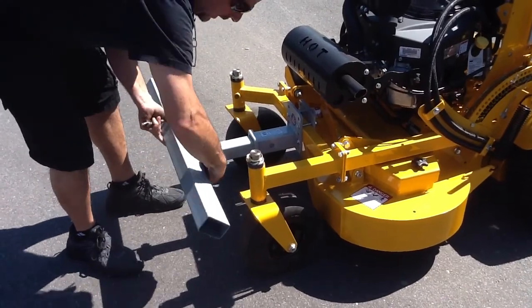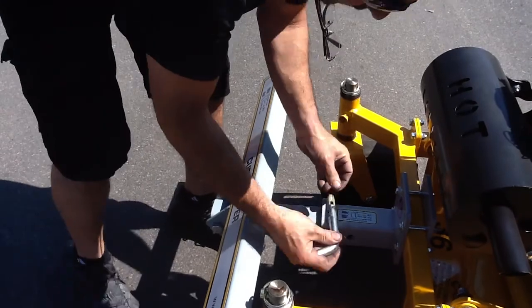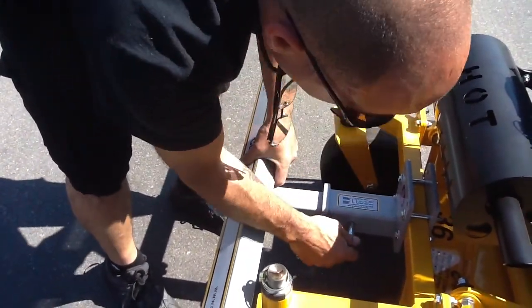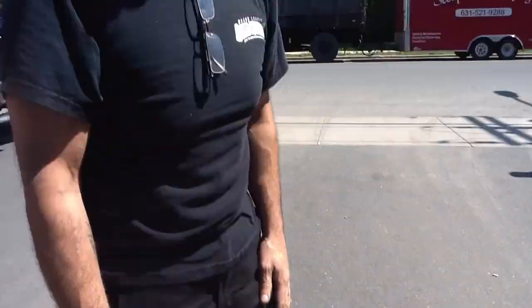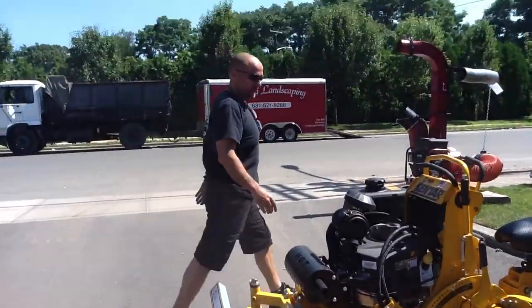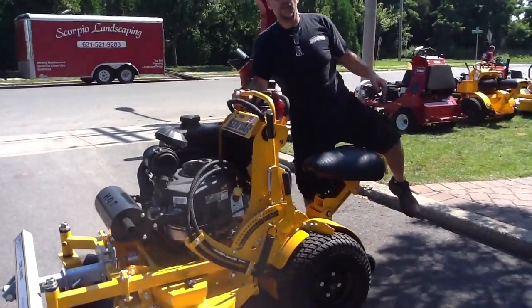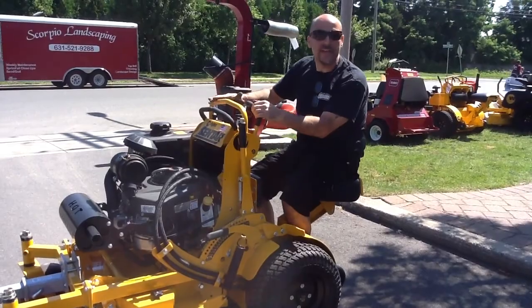Take it close-up, and it makes for a nice little ramp or two. We'll see you next time with the next product.